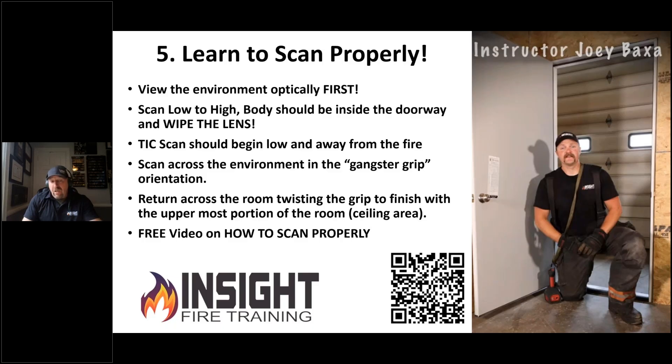If you're scanning and you need to see more of the floor or ceiling, and you're holding a pistol grip camera, you can rotate it up or down like a motorcycle throttle. This next video features Joey Baxter explaining it. All of this is on our YouTube channel — it's free. Check it out, please use it.